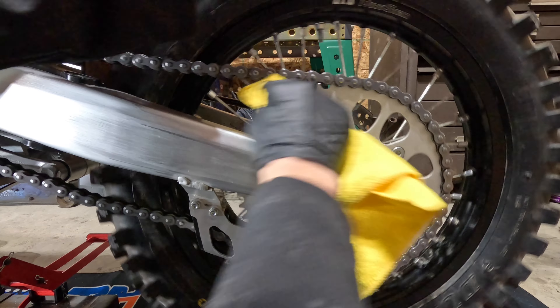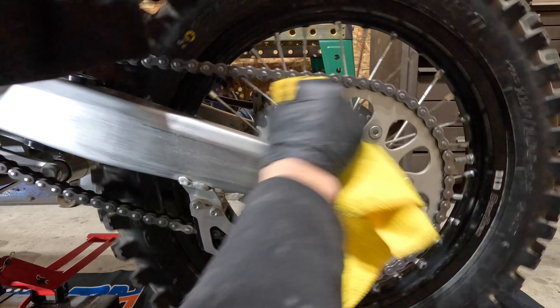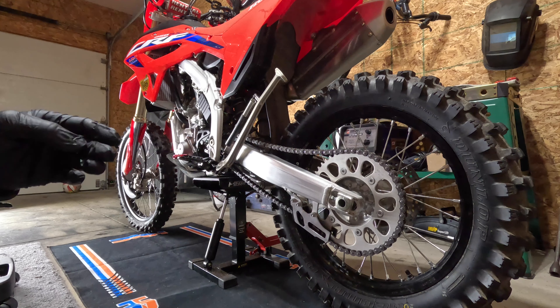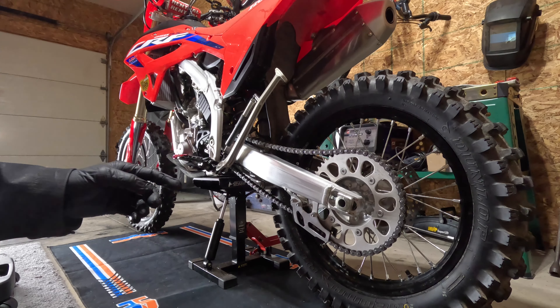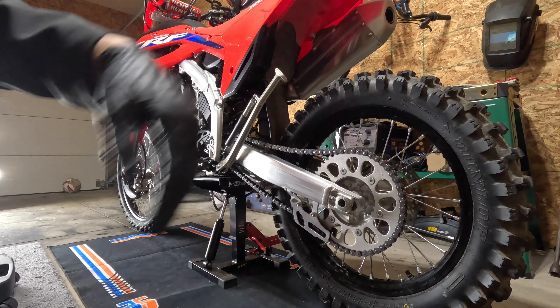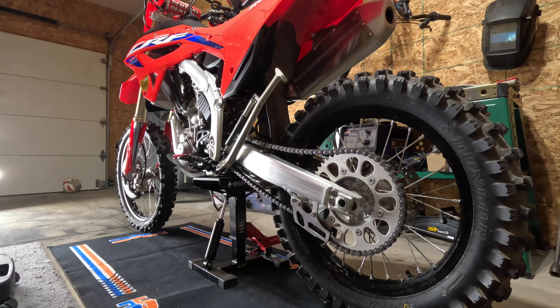We got our chain slack checked, we got our chain all clean, now it's time to do the re-lubing. Go ahead and start the bike up, kick it into first gear, and it'll go all by itself — makes it a whole lot easier on you.